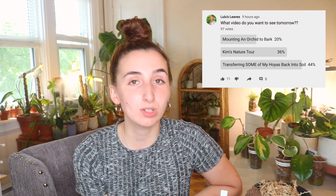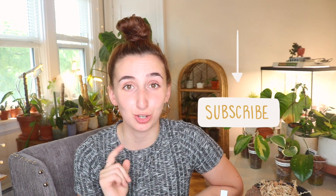Today I have probably a bit of a long video for you guys. I took a poll on my community page on YouTube. If you're not already subscribed, please hit that button down below so that you don't miss out on those polls. You guys got to vote today to tell me what video you want to see from me.